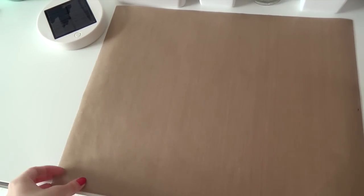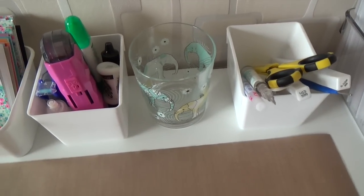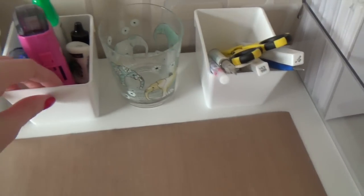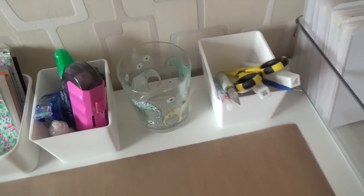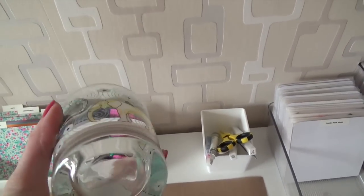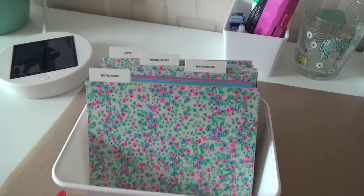This is a Tim Holtz craft mat and underneath I have an anti-slip mat because otherwise my mat would constantly move. I have two of these little containers that I purchased at a Dutch store called Hema — they also have a UK online shop so I'll link to that as well. Not sure if these containers are still available but I'm sure you can find something similar at other stores. In these containers I store my essentials like scissors, a Wink of Stella clear glitter pen, and my adhesives. Between the two containers I have a drinking glass for watercoloring. Next to them I have a larger container for my most used cardstock and note cards.